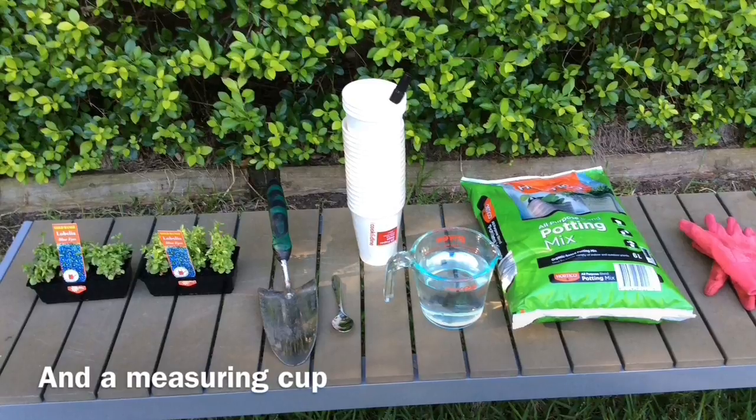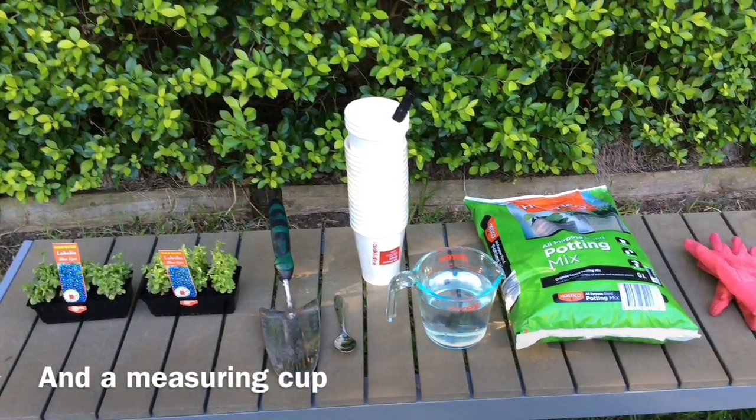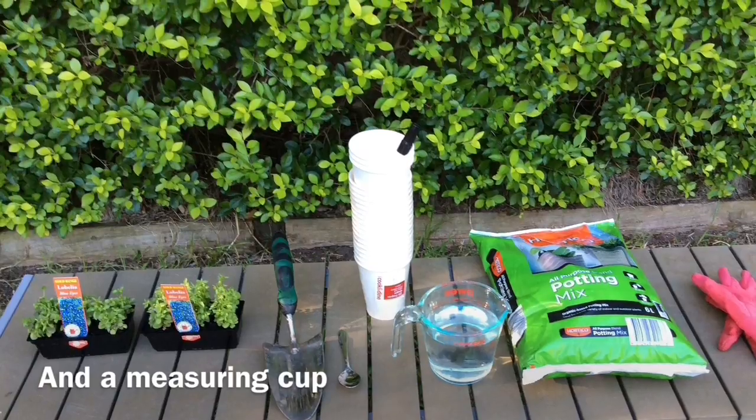I will need 12 seedlings, 3x5ml of water, 3x45ml of water and 3x100ml of water, a pair of gardening gloves, 12 plastic cups, 1 cup of garden soil and a small garden spade.